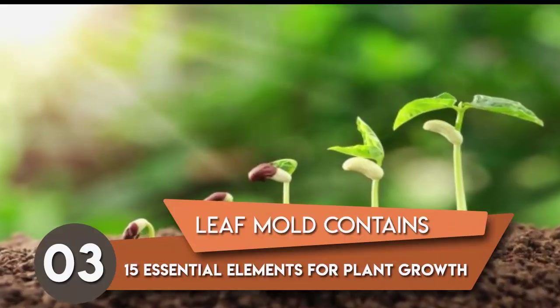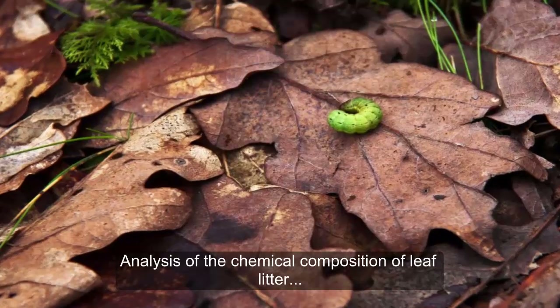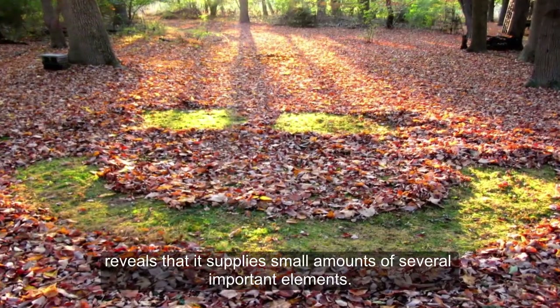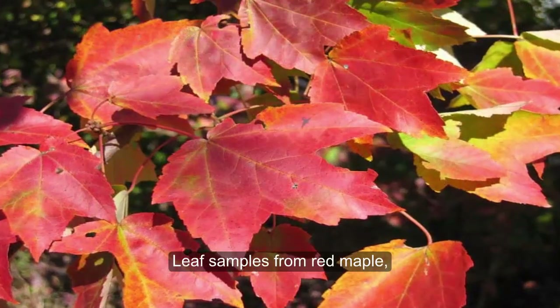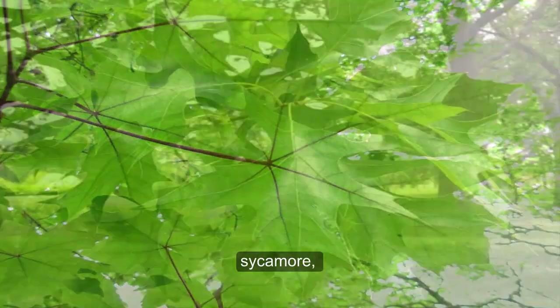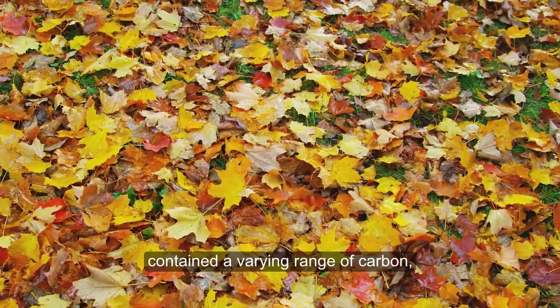Third, leaf mold contains 15 essential elements for plant growth. Analysis of the chemical composition of leaf litter reveals that it supplies small amounts of several important elements. Leaf samples from red maple, red oak, sugar maple, sweet gum, sycamore, pin oak, and Norway maple trees contained a varying range of carbon,